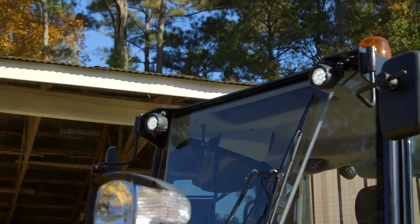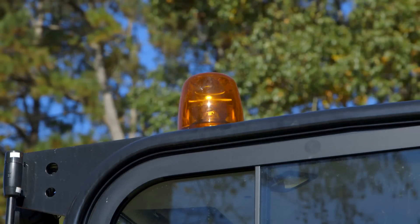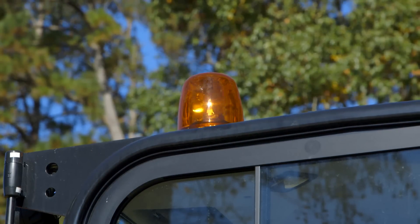So we've got LED work lights — four of them, two in the front and two in the back — to maximize your visibility. We've also got a safety beacon so when you're moving around the job site, people are going to be able to know where you are.